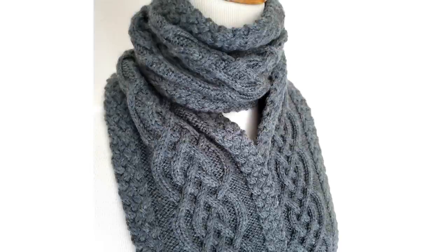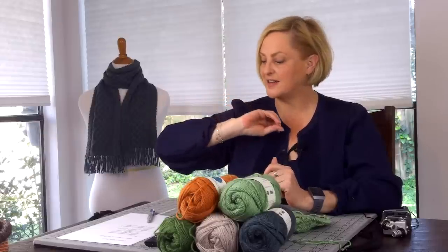Let's do a close-up so you can see the detail of the cables. It's really such a pretty scarf. In this tutorial, I'm going to run through all of the techniques — chart reading, getting good tension, different kinds of cable needles, lifelines, and everything else. I'm really trying to break this down so that if you've never tried cable knitting before, this would be a good first project.